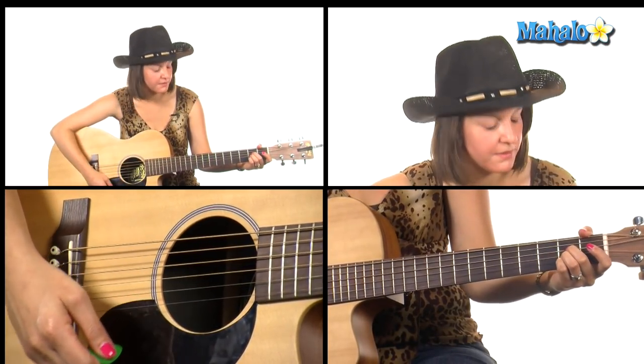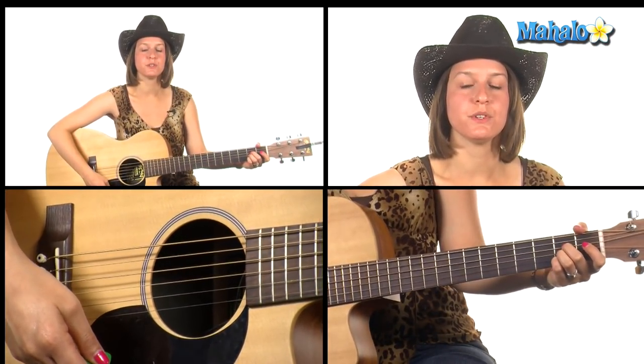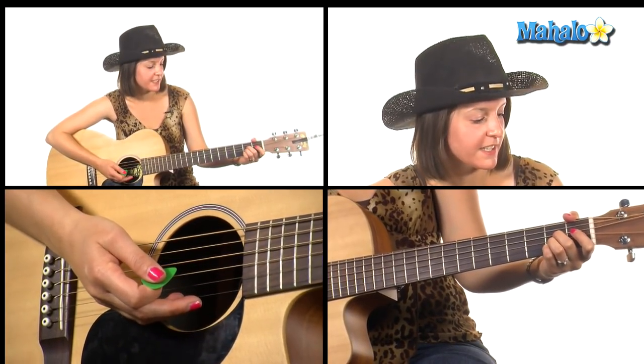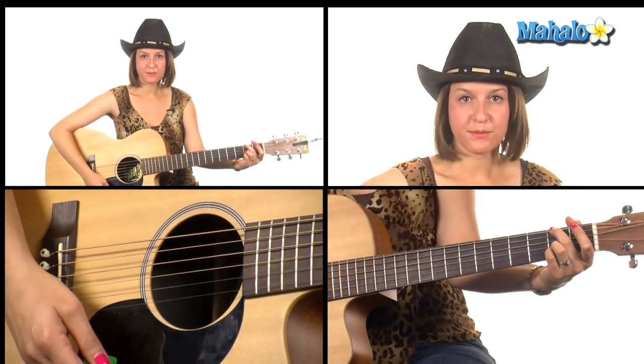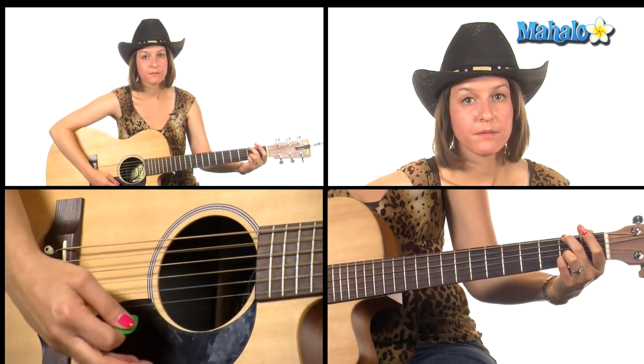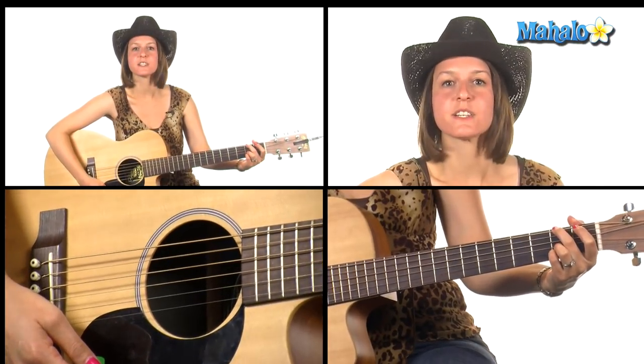I'm going to show you the chords you need to play for the A section, or the verse. We need A major, which is open, two, two, two, and open. Then we need A over F sharp — take your second finger and move it to the second fret of the sixth string, the low E string, and keep your other fingers where they were. Very nice chord.